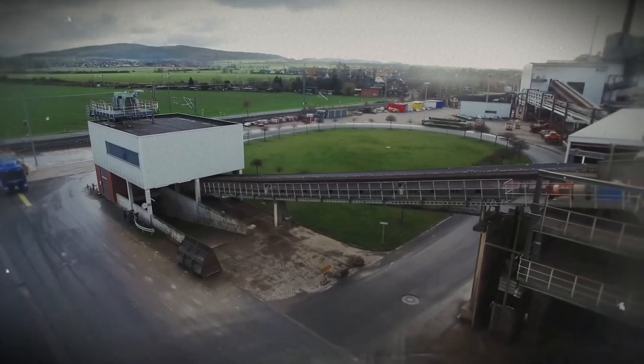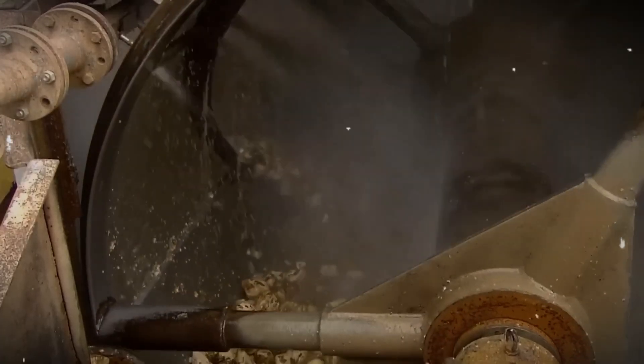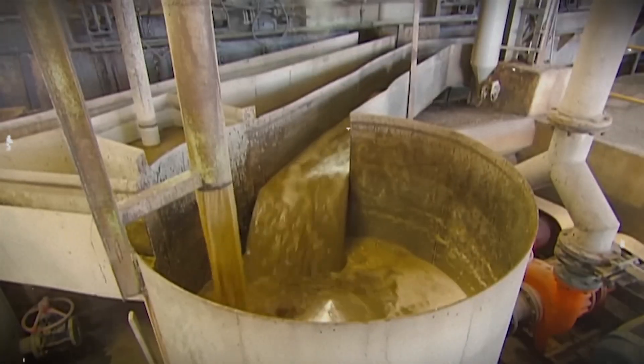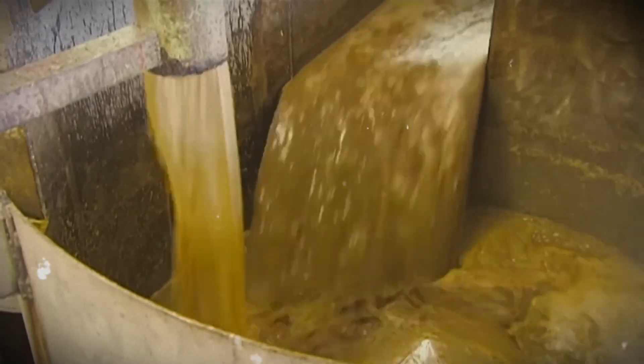For sugar beets, the process is a bit different. The beets are sliced into thin strips and soaked in hot water, which helps dissolve the sugar inside the beets, turning the water into a sweet juice. After this step, the juice from both sugarcane and sugar beets moves to the next stage.